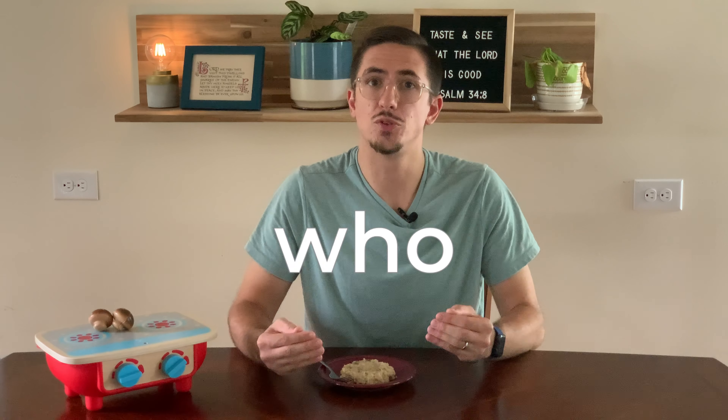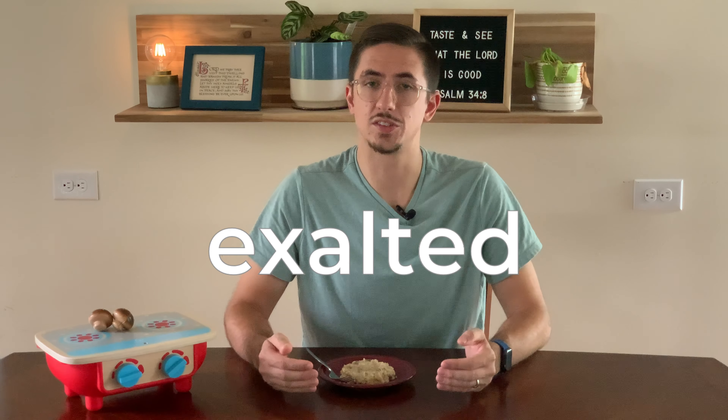Next, Jesus sees the guests choosing places of honor at the table. So he gives a series of teachings that challenge societal norms around honor and social hierarchy. Jesus tells them that instead of taking the places of honor at the table, they should take the lowest place — then there's the opportunity for their host to invite them to move up. This teaching is summarized by the phrase: those who exalt themselves will be humbled, but those who humble themselves will be exalted.